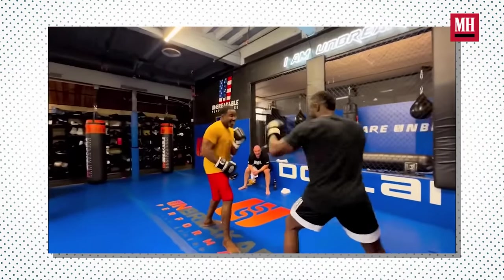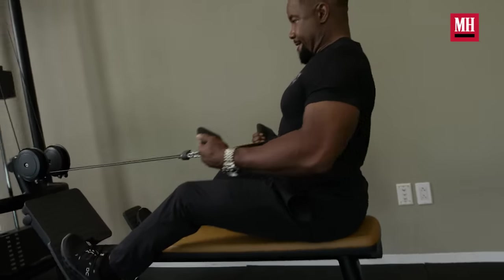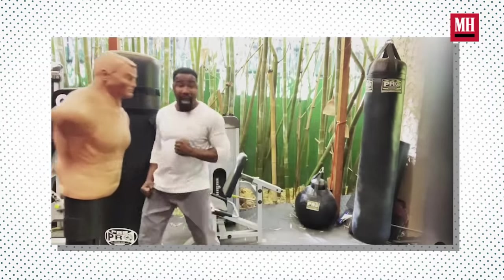I get a lot of cardio, eat right, and do conditioning to maintain the muscle. Fitness for me is always about balancing your body. And being a martial artist, that's very important because it's all about movement. If you have a body part that is overpowering another body part, your movement is compromised.